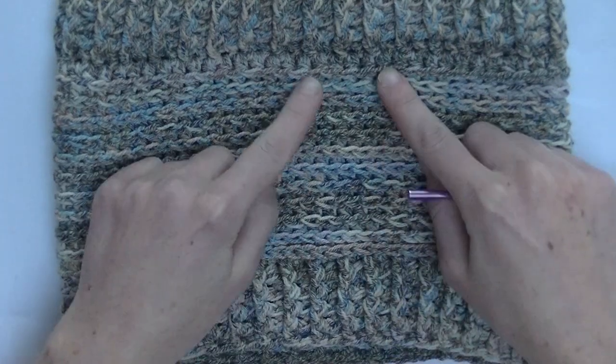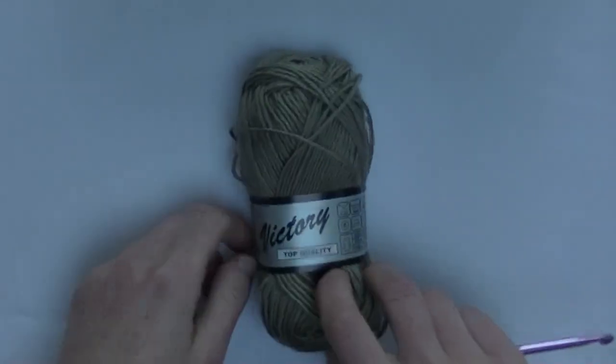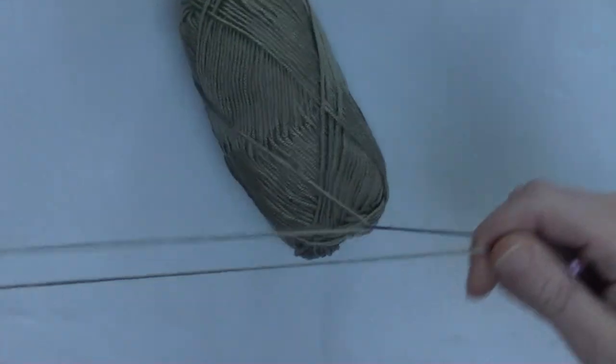We start with a border, then we go into the second pattern, and then we end off with another border on the other side. For a two-tone cowl you need two colors, each color two skeins.